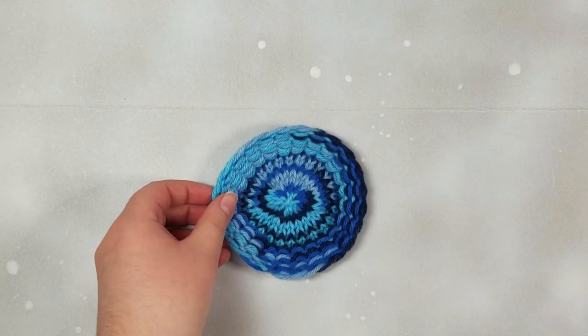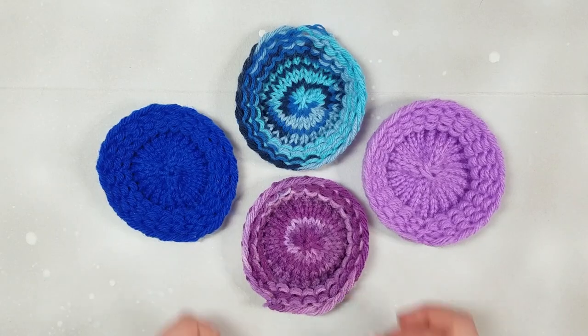Hi, I'm Holly. In this class I will show you how to make a cute little coaster with loom knitting.